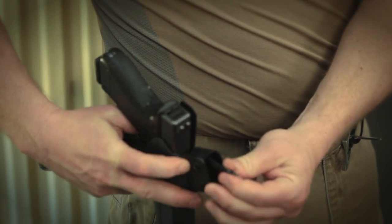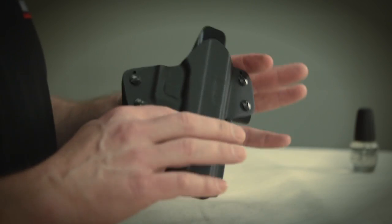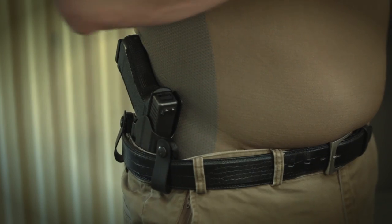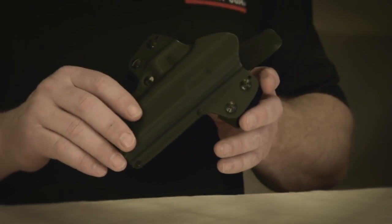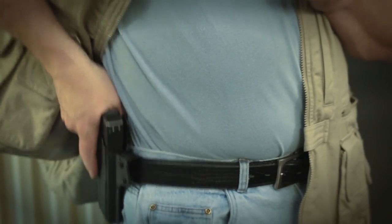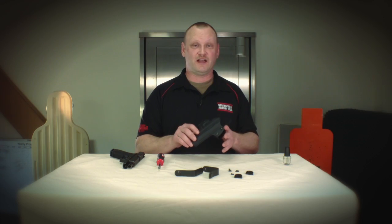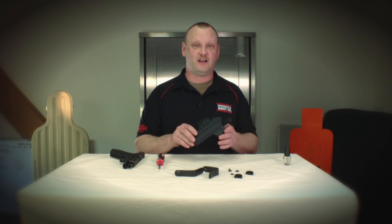When set up as an outside the waistband holster, the belt loops will accommodate belts up to an inch and a half wide. With the Galco Double Time Holster, you can go from the inside the waistband holster to an outside the waistband holster in just a couple of minutes, and you can carry the same gun in the same place every time. I'm Kevin Michalowski from Gun Digest the Magazine. For more information about this holster and other great concealed carry items, check us out at GunDigest.com.